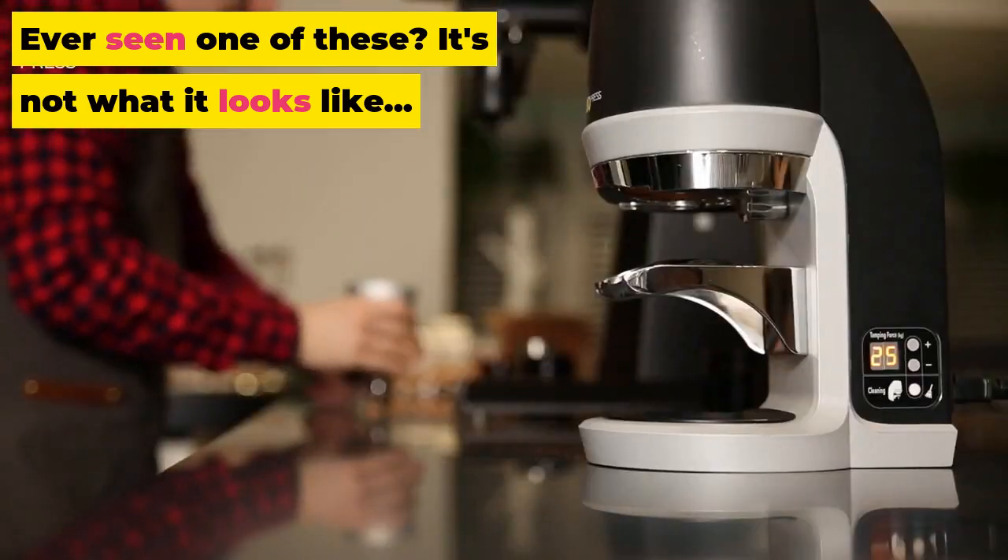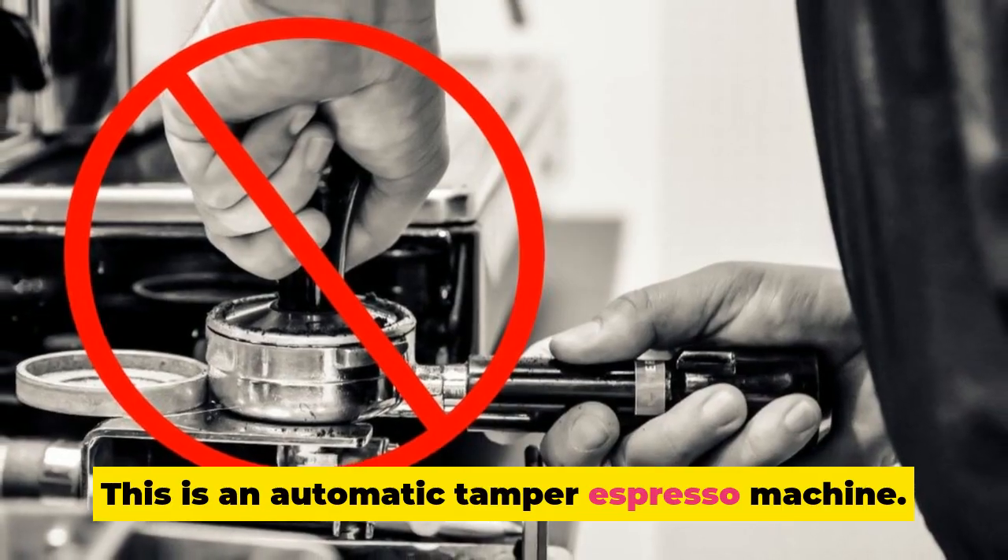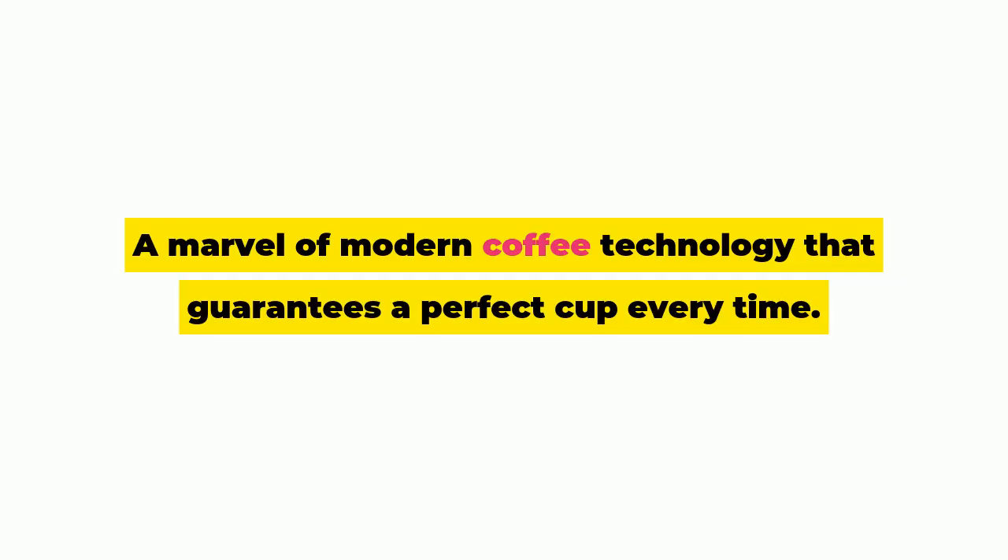Ever seen one of these? It's not what it looks like. This is an automatic tamper espresso machine, a marvel of modern coffee technology that guarantees a perfect cup every time.